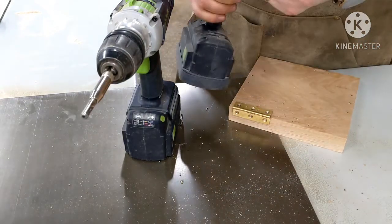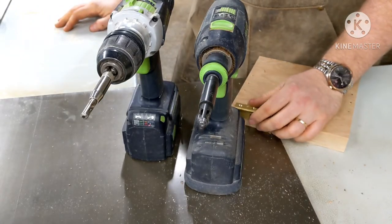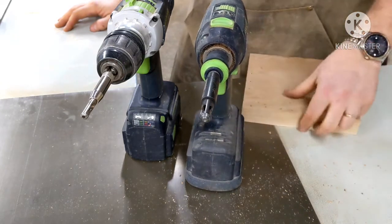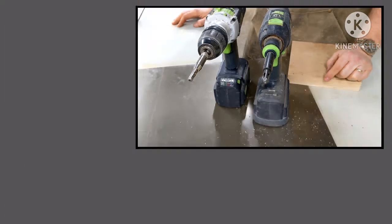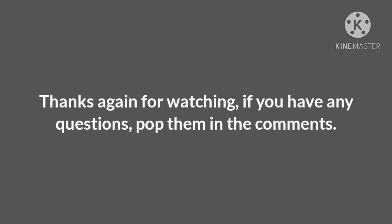Absolutely excellent. Really good. So that's the review. If anyone's got any questions, more than welcome to ask them. I'm hoping there won't be an awful lot to ask about these sort of things, but fire away if you do — there's comments at the bottom. Thanks very much for watching.